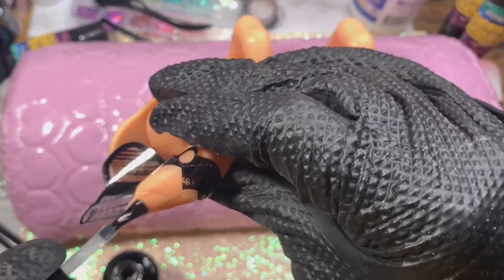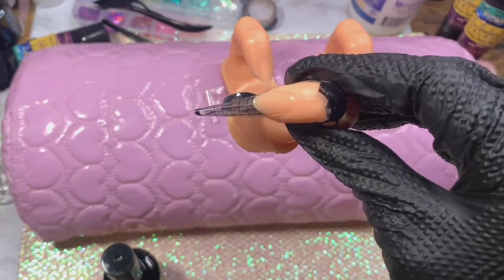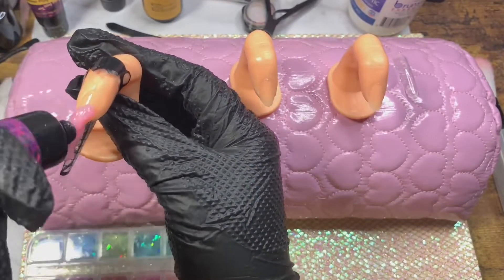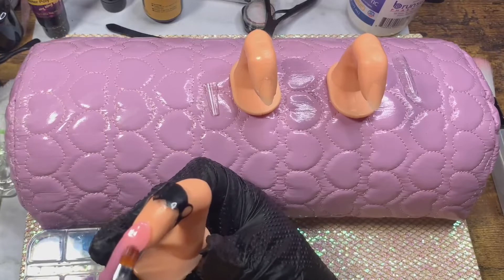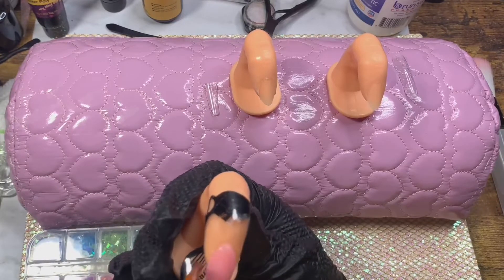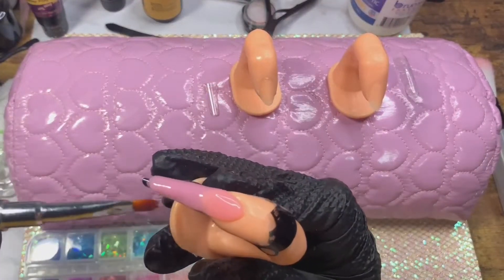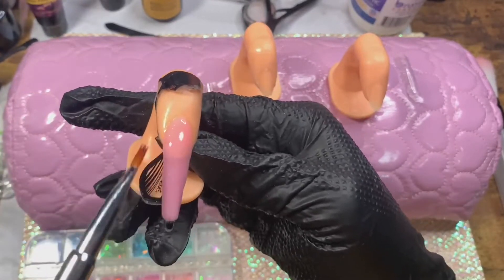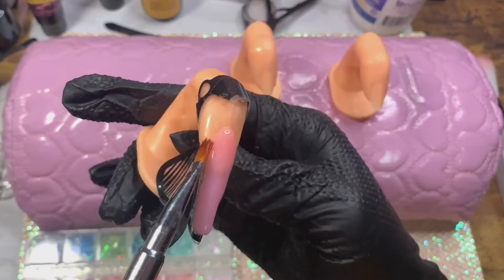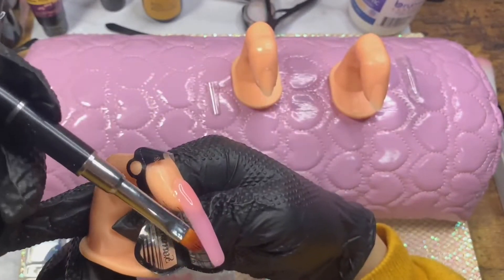This is the first time I've ever used a paper form to actually do a nail. I lightly buffed the surface, went in with the three-in-one base coat, and cured that. I'm going in with shade number two, just to do a very thin layer to connect the nail bed to the tip and extend it out. I was always so scared to try it, but I actually really, really prefer this.